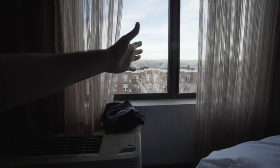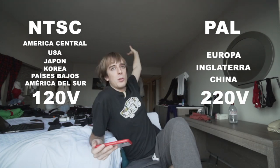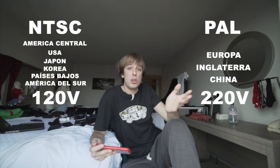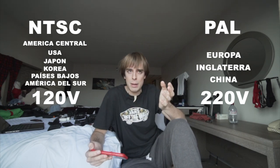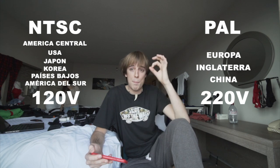Otra cosa que tenía muchas ganas de aprovechar es esta luz que nos entra por la ventana, porque gracias a esta luz puedo grabar bien. En Estados Unidos, por lo que me he estado informando, se utiliza un formato distinto en la cámara — el NTSC, el de América Central, Estados Unidos, Japón, Corea, Países Bajos y parte del sur de América. Es debido a la potencia en los enchufes, unos 120 voltios, frente a los 220 de Europa. Las luces producen un titileo que el ojo humano no puede percibir pero la cámara sí, y hay que ajustar los FPS. Hoy es el primer día que puedo coger la cámara y meterme en el menú porque durante todos estos días hemos ido a piñón completamente.